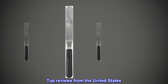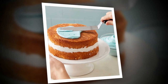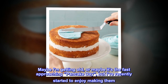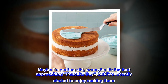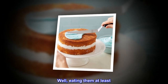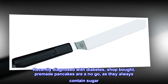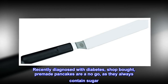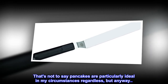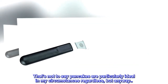Top reviews from the United States: Maybe I am getting old, or maybe it's the fast-approaching pancake day, but I've recently started to enjoy making pancakes — well, eating them at least. Recently diagnosed with diabetes, shop-bought pre-made pancakes are a no-go as they always contain sugar. That's not to say pancakes are particularly ideal in my circumstances regardless, but anyway.